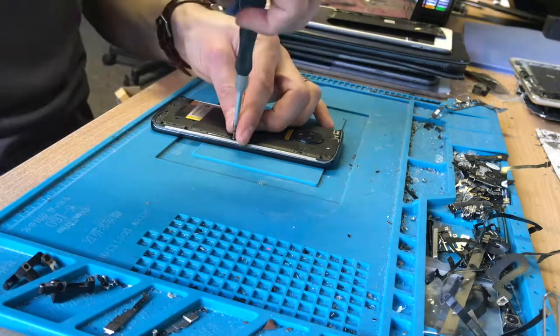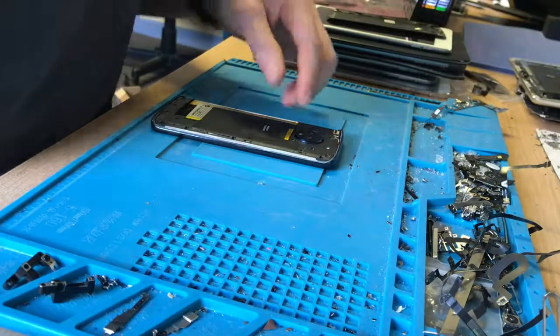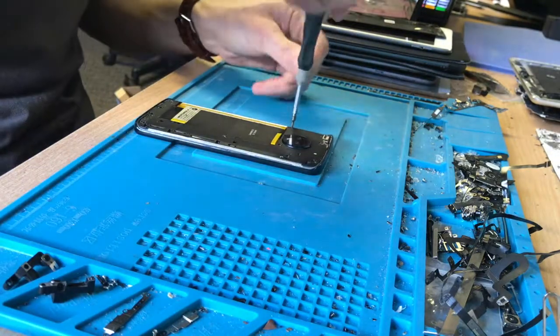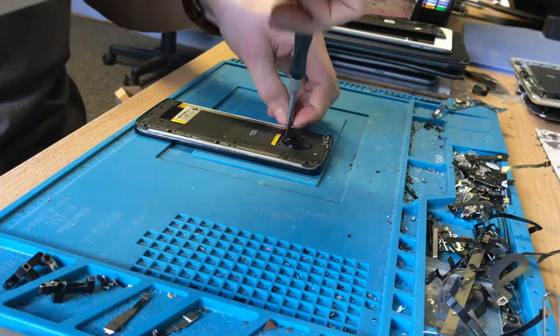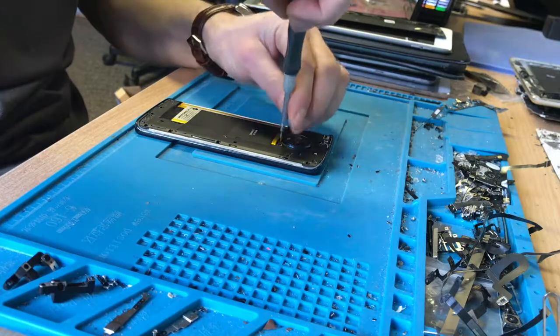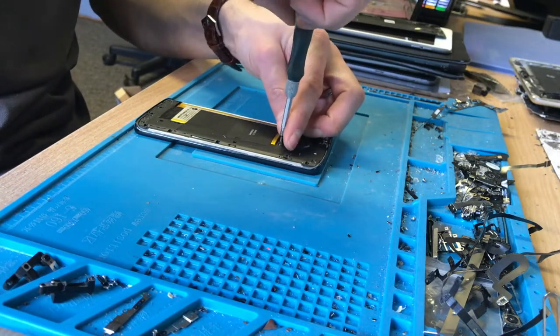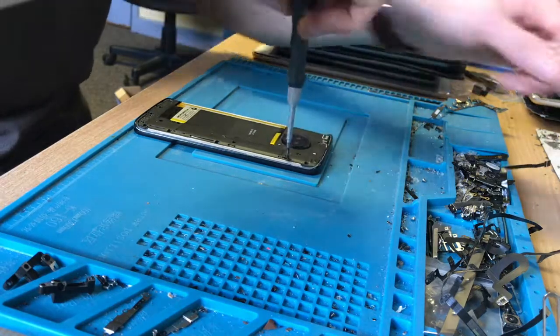Very busy day ahead of us today — I've got a whole stack of board stuff to do, I think I'm going to be late to be honest. On top of that I've got some headphones to repair and quite a few iPads to do. I'm going to try and get as much of it as I can on video for you all — really trying to boost the videos at the moment.